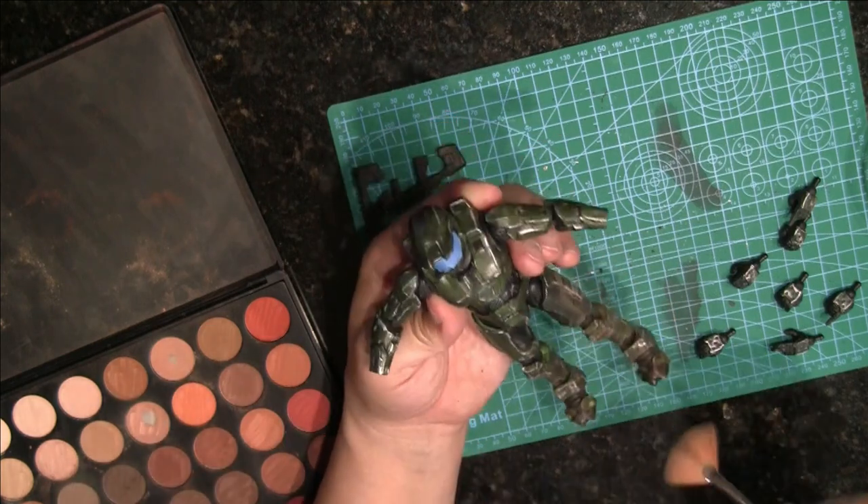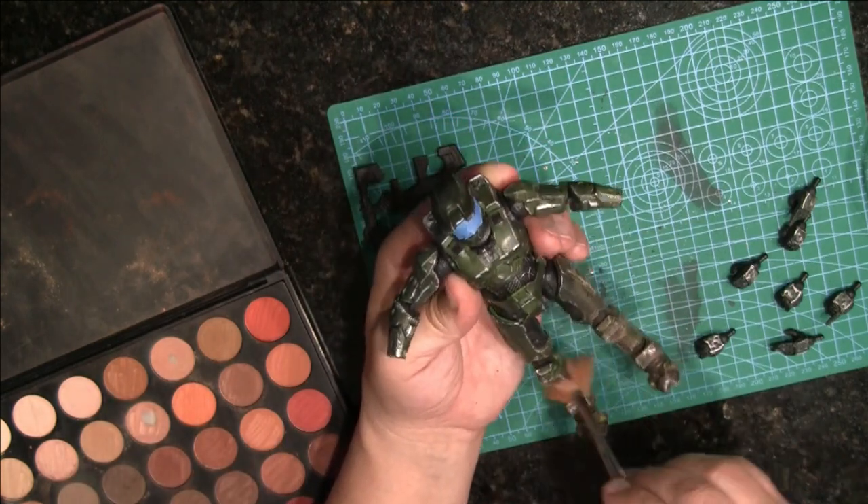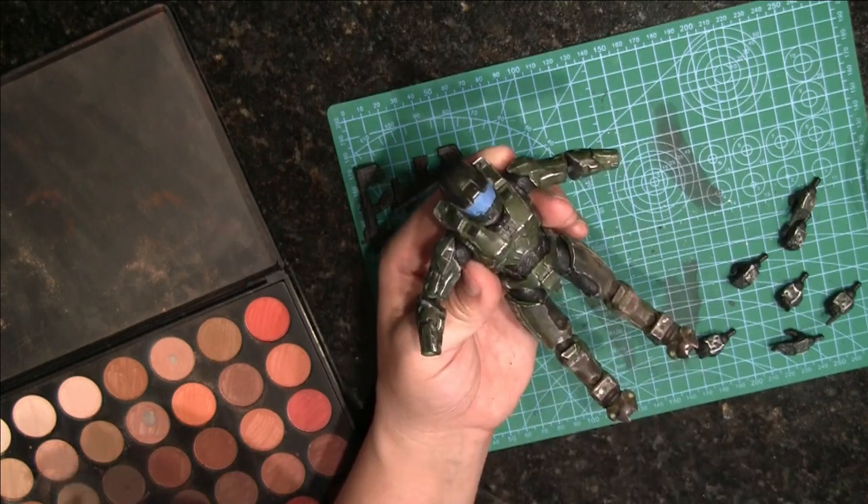And you've probably noticed the blue tape on his visor — I wanted to keep that nice and shiny. I didn't want to matte it down.